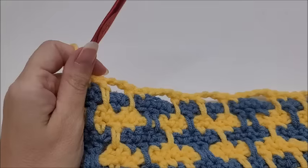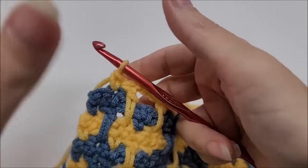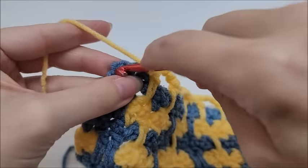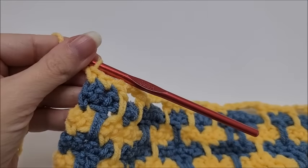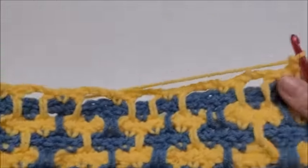Coming to the end of row eleven: finish out a complete repeat with one stitch remaining. Single crochet into that remaining stitch. Start row twelve by chaining one and turning your work.